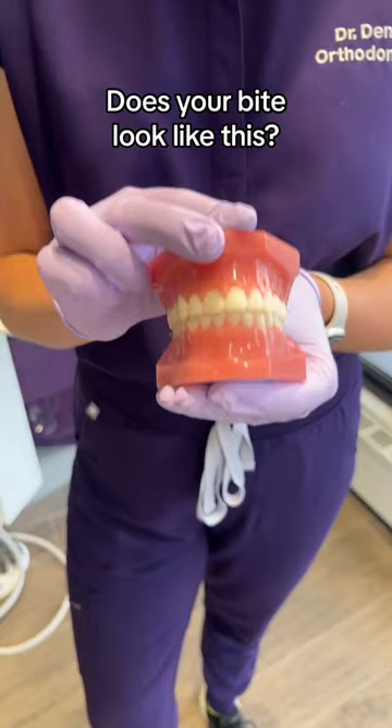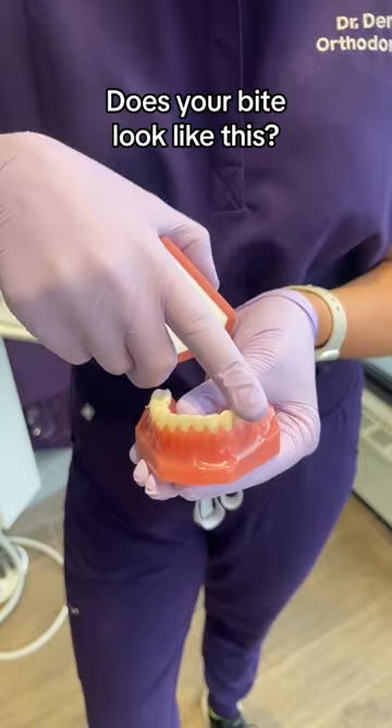When we leave deep bites, it can lead to excessive wear of the bottom front teeth, and sometimes when the bottom front teeth bite high up on the roof of the mouth, it can cause a little bit of pain.